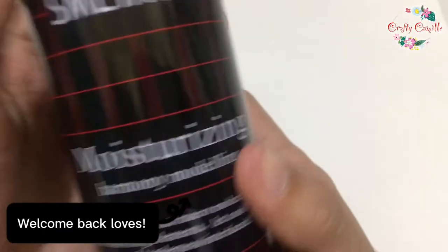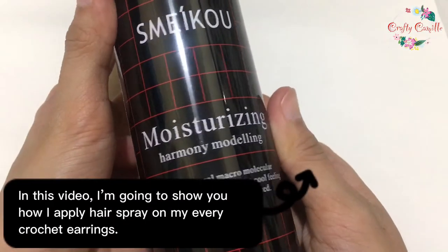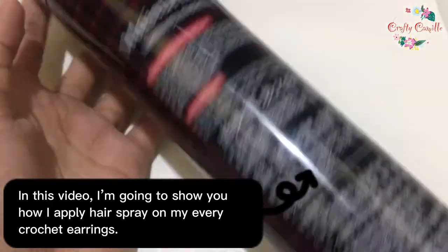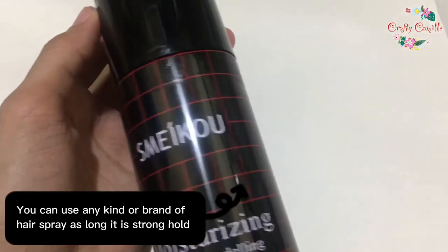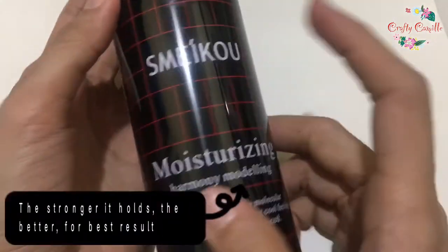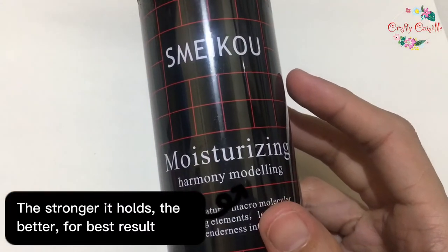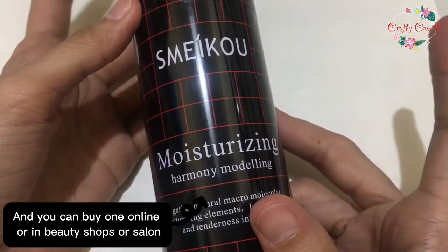Welcome back! In this video, I'm going to show you how I apply hairspray on my crochet earrings. You can use any kind or brand of hairspray as long as it is strong hold — the stronger it holds, the better, for best results. You can buy one online or in beauty shops or salons.